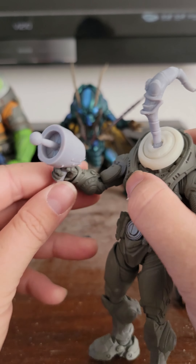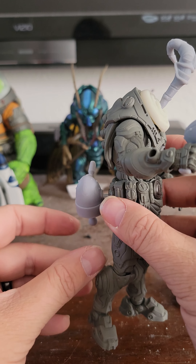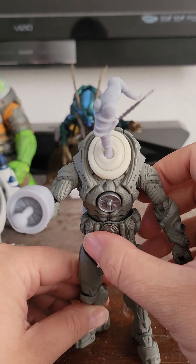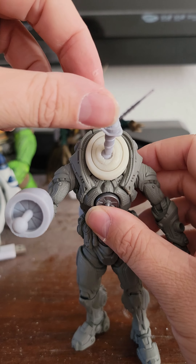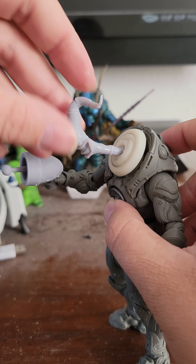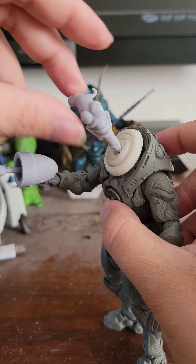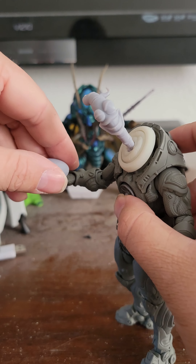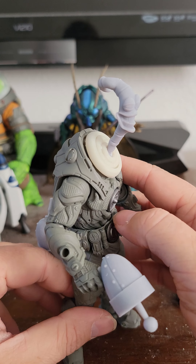So we have his head, neck, and gun. I have a gun version with a hole so that you can have it mounted on him. I think it came out pretty cool. Pretty good range of motion.